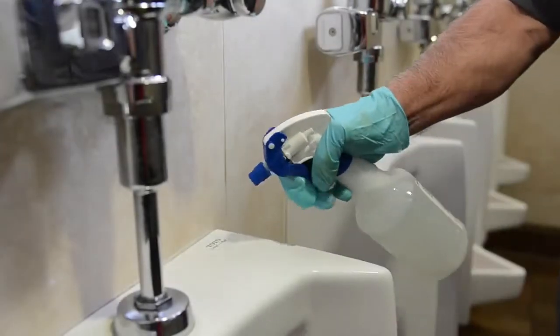Do a quick application test of the product in a small section of the floor to be sure it performs as expected.